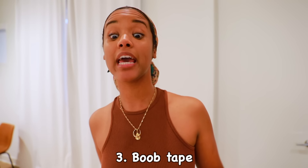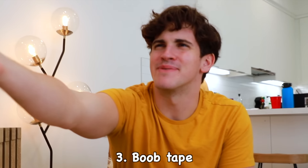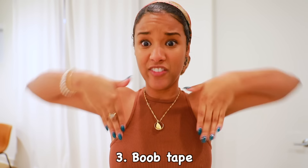Hey Wyatt, can you pass me the boob tape? Boob tape? Yeah, right there. You tape your boobs? Yeah! Boob tape is incredible — it's super versatile and very reliable. You just kind of stick them on and lift them up.